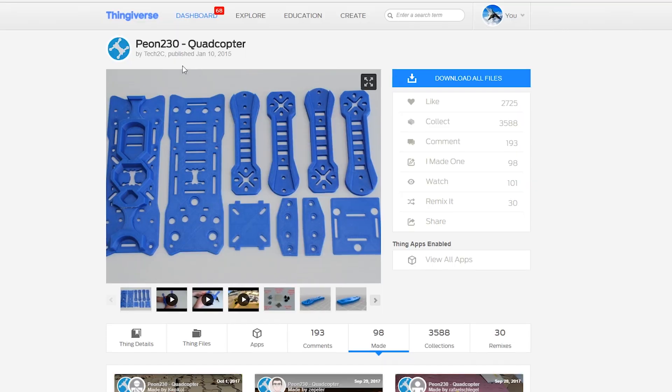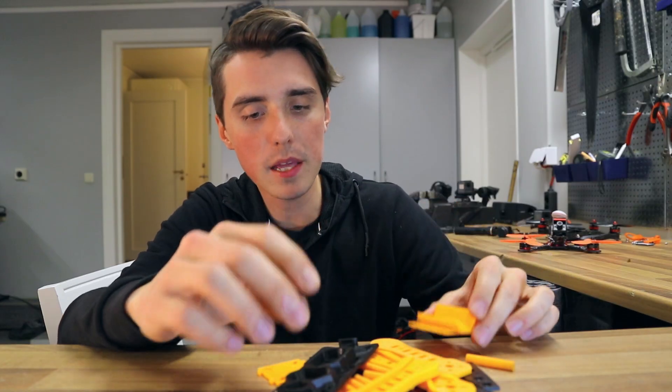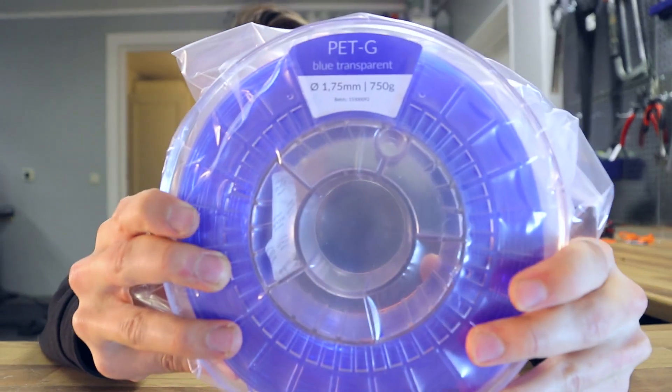What we are doing today is building an FPV racing drone using 3D printed parts. This is the Peon 230. I printed all the parts using PLA plastic, which I know is not the strongest stuff on earth, but we'll have to try it. If the PLA doesn't work, we could try this PETG filament that should be more tough and resilient to crashes. Here we go — 3D printed FPV racing drone build. Let's do it.